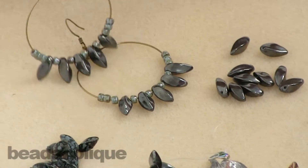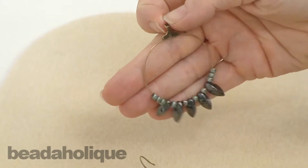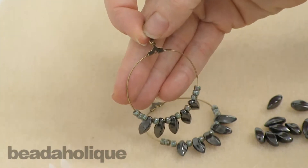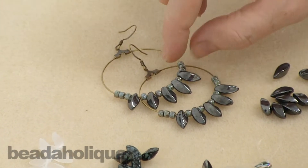I've made an example here of how you can use them. I've just done a really quick pair of earrings, but I think it showcases the twist in the bead really nicely, and those are super easy to make. We actually have another video on Beadaholique.com showing how to make this exact earring.